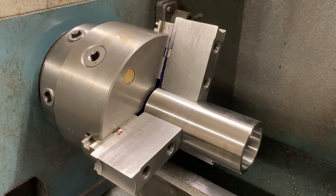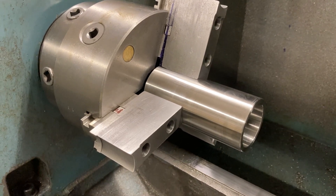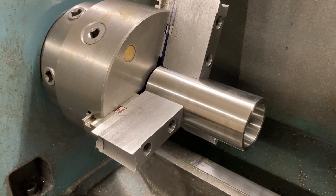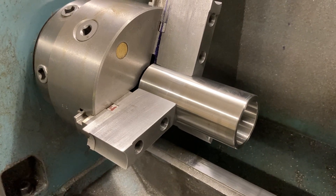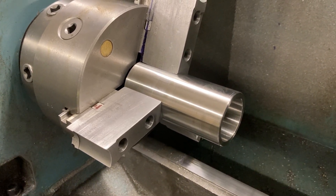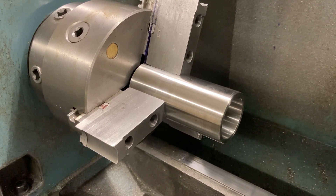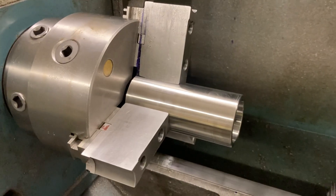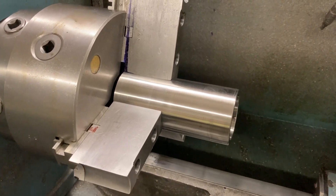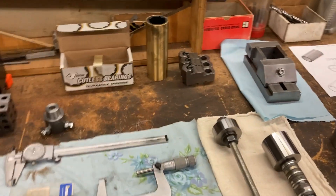We got soft jaws on here that I made so that it holds the part nice and true. We could flip it around when we were roughing it down, but we're going to bore through from one side — finish bore all the way through from this one side. The plan changed a little bit: we're going to leave a half thou press fit, but I don't think we're going to press a half a thousandth on 316 stainless steel five and a half inches long — it's just not going to like it.